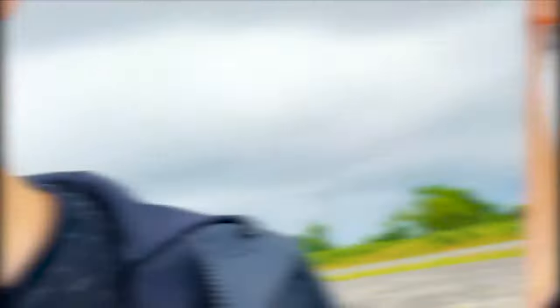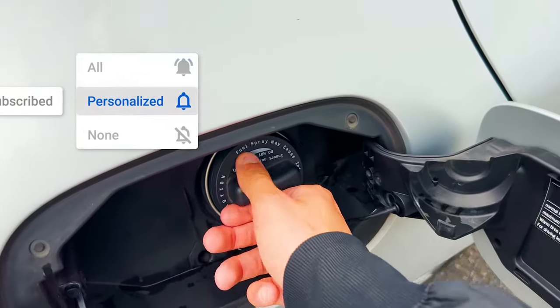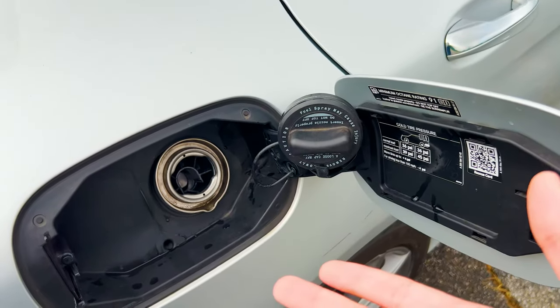This next feature is a hidden tool I didn't know about right away, so you may not either. When you open your gas tank, that little holder right there is actually meant to hold the gas cap. You can just set it right there — that's where it's supposed to be held while you're pumping gas. Pretty neat.